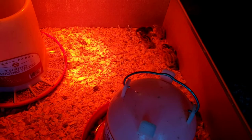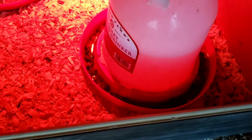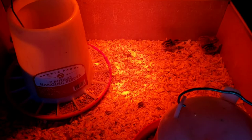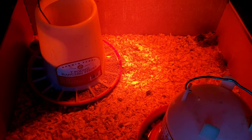I ordered double the amount this time because I really want to get a lot of quail. As you can see, the chicks are drinking now. I put little rocks in the bottom of the water so they wouldn't drown if they fell in. The feed is the same starter feed I had left over from my meat chickens, which will be plenty for these little fellows. I'll do another hatch, document it, and film it to see how it does. Don't forget to click the bell, like, and subscribe. Thanks for watching Homestead Hacks!